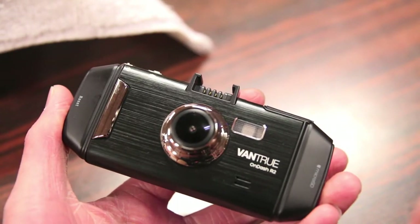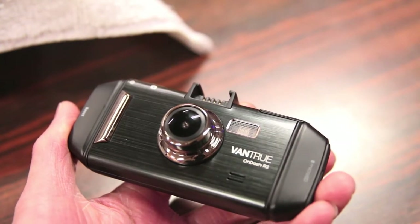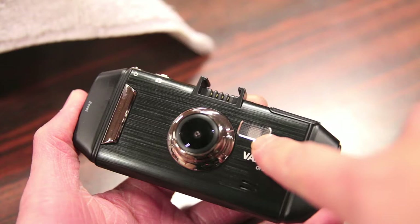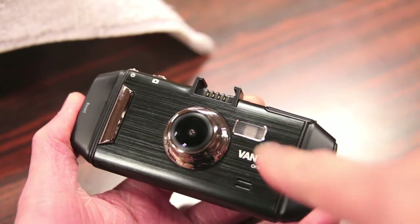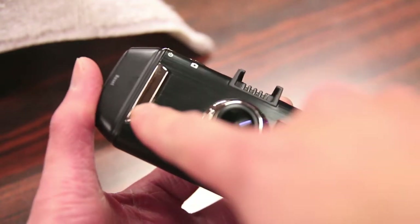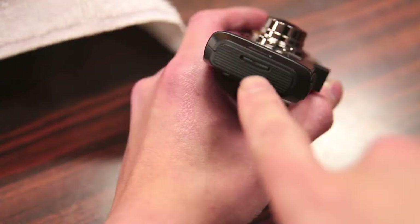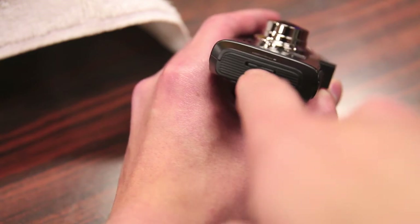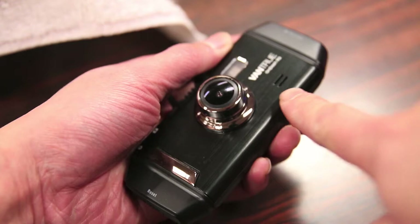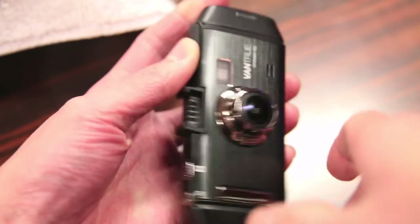The camera itself is a polycarbonate design with a brushed aluminum front plate, which gives it a much more high-quality look. You have the lens on the front, and there's actually an infrared LED light that helps with night-time vision. There's the Vantrue logo and some chrome trimming all the way around. On the left side you have an HDMI output, and on the other side the SD card slot for your included 32GB micro SD card. Also, there's a mic on the front — this does record audio, but you can turn it off if you want.